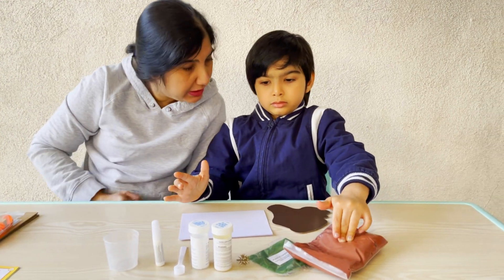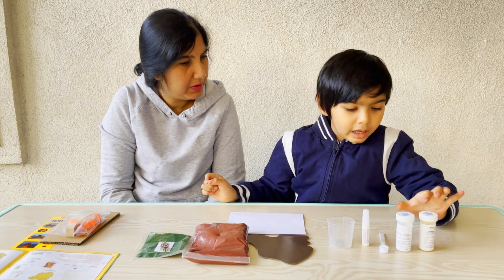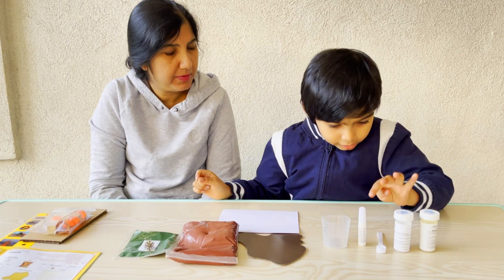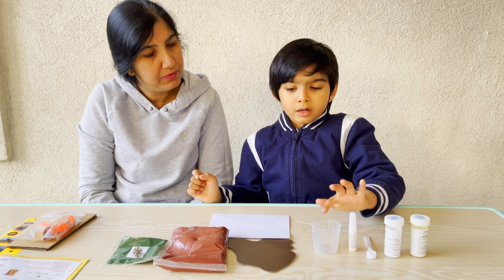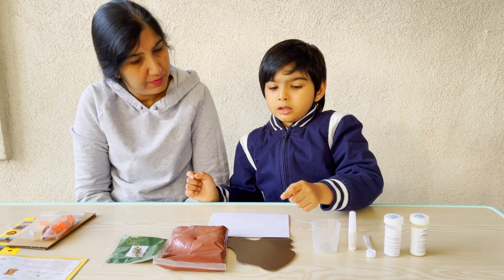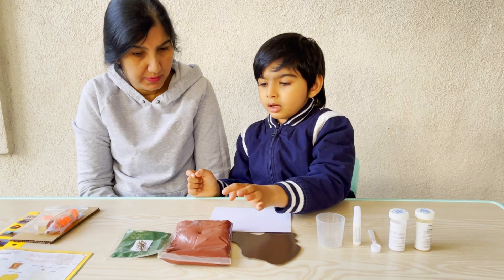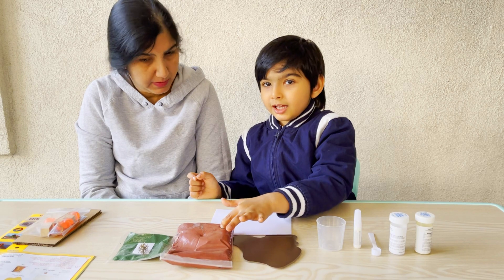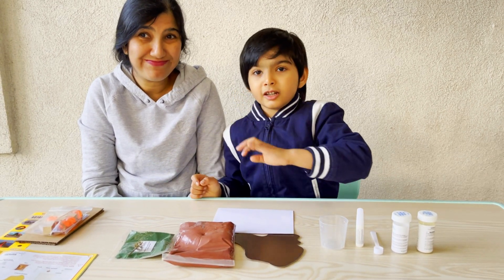What all do you have to build a volcano? I have got some baking soda, citric acid, a measuring spoon, glue, a beaker and an island, some paper and clay, and plastic grass and a plastic tree.